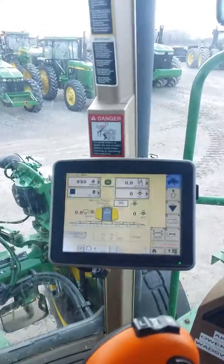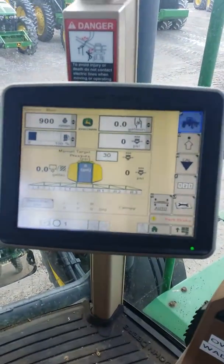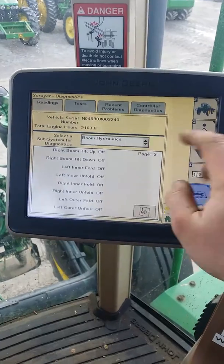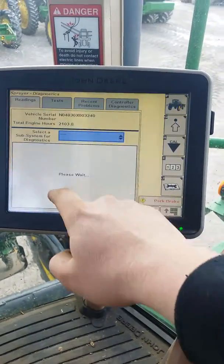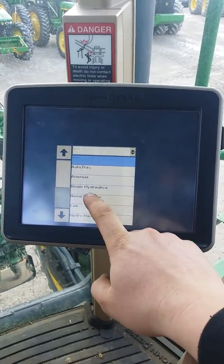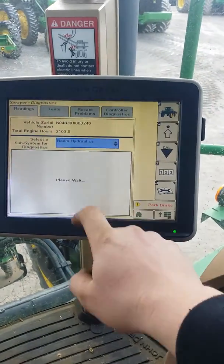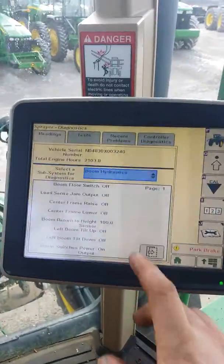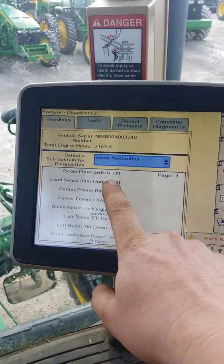So you're on your home page on your sprayer — it looks like this on your 2630. Click on diagnostics, click the drop down, and go down to boom hydraulics.